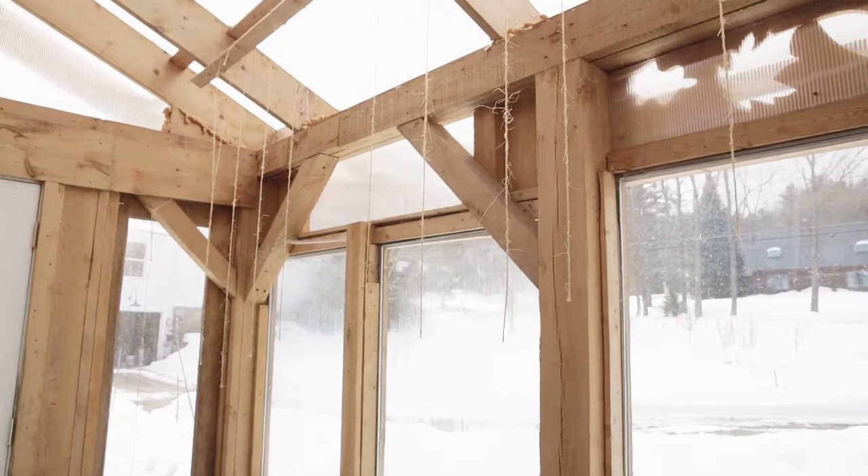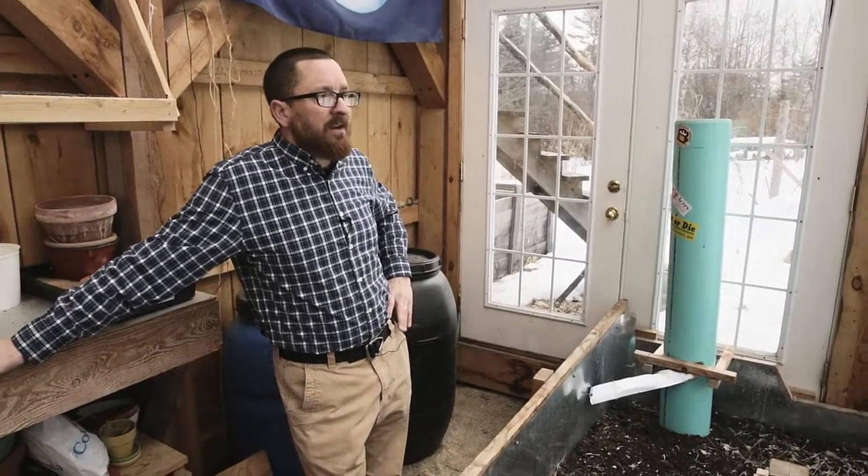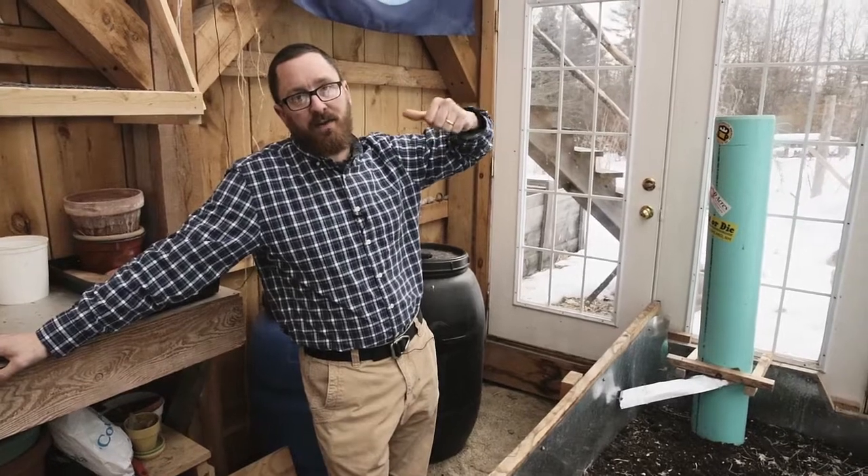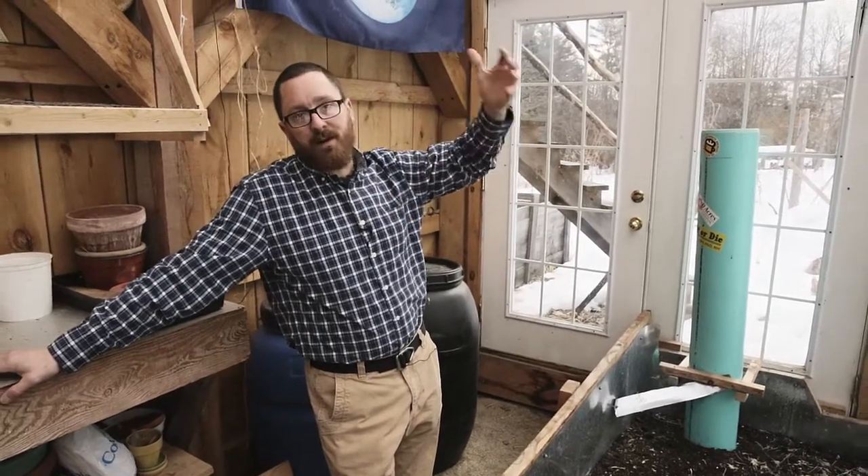It's all locally harvested wood for the most part, except for a couple of these roof rafters. Most of the windows and doors are all recycled — donated. We had to buy the greenhouse polycarbonate material for the roof. The system we're using here is passive heating, so the sun comes in during the day and warms the space.